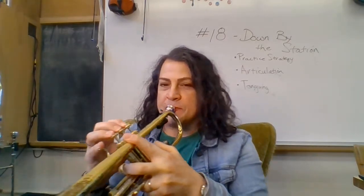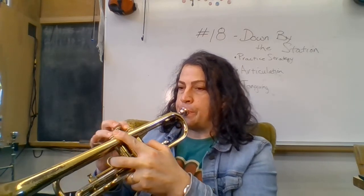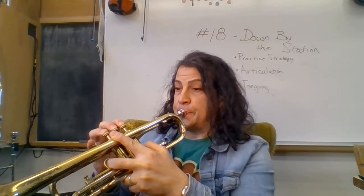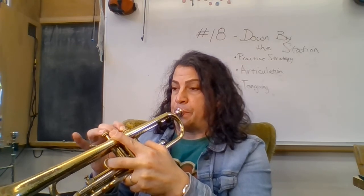Number 18, Down by the Station. I'm going to say the notes the first time and do the fingerings: C, C, D, E, E, D, C, D, E, C, C, C, D, E, E, D, D, E, C. One, two, ready, play. And now I'm going to play it — one, two, ready, play. That's it.